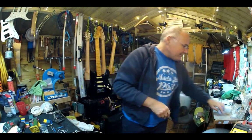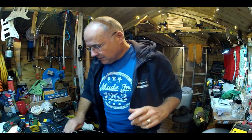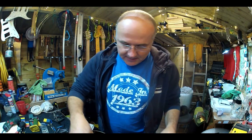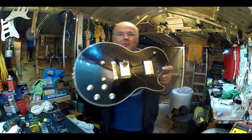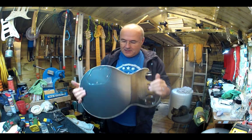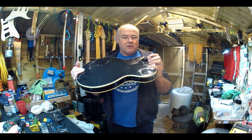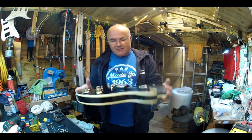Back on this Avon Les Paul copy and holding it up it's going to suddenly appear very different to what it did before. I've jumped quite a long way ahead on this guitar, so I apologize for not featuring it all on here, but it's been one of those guitars that I fitted in between doing everything else.